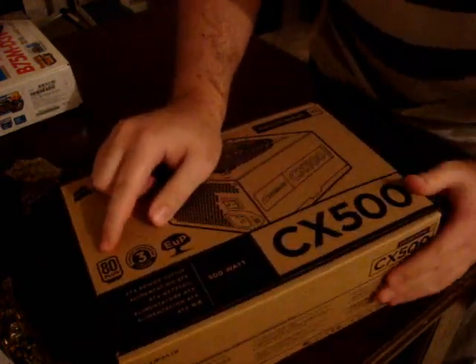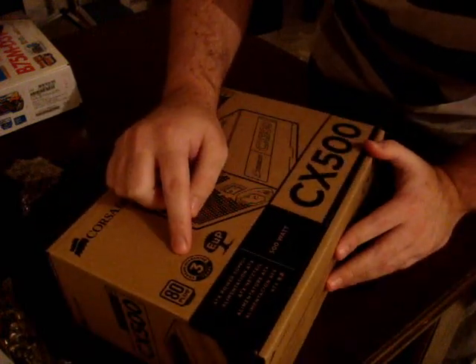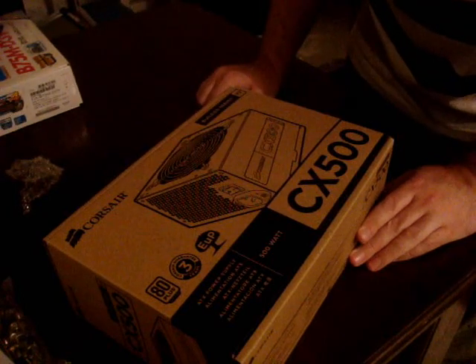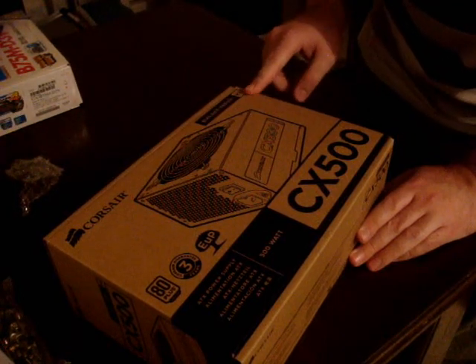What do we have? It's an 80 Plus certified power supply. You have a Corsair 3-year guarantee. It's a 500 watt power supply and it's a Builder Series V2.